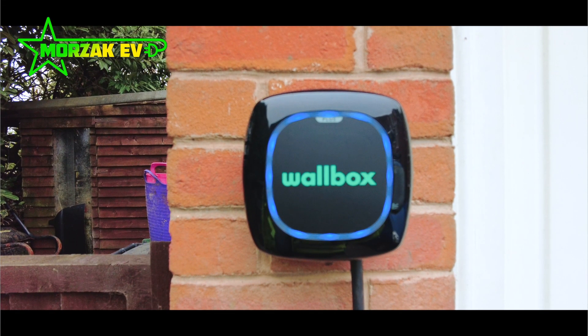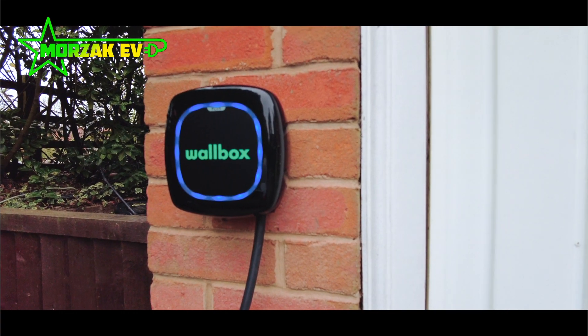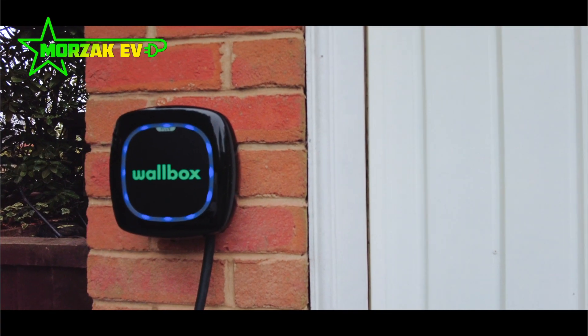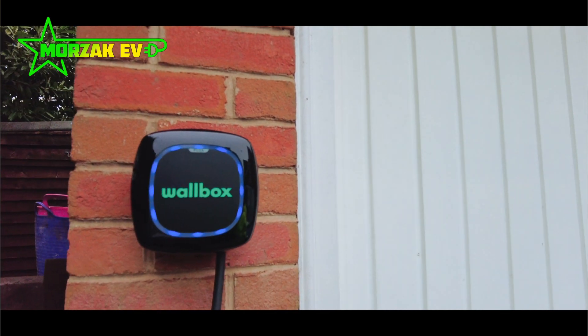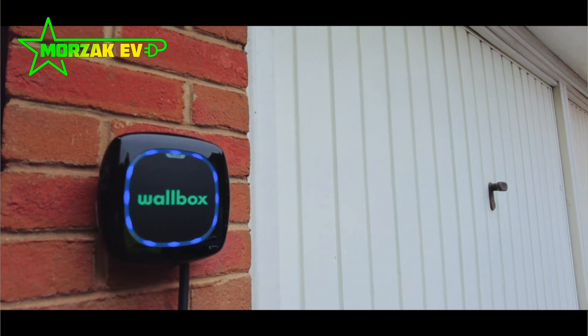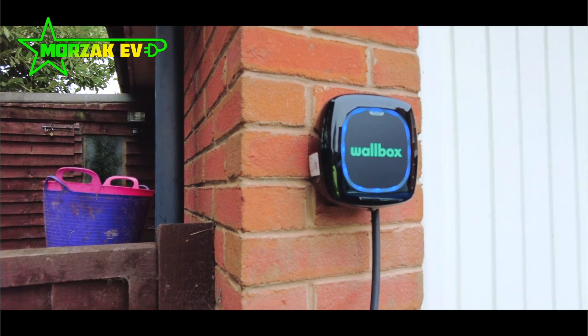It's available in black or this nice white colour, so you can choose whatever matches your house or surroundings. It's available in Type 1 and Type 2 in a five-metre tethered version. It's also available with an extended five-year warranty — the standard comes with three years on the OLEV scheme, but you can extend that by an extra two years.